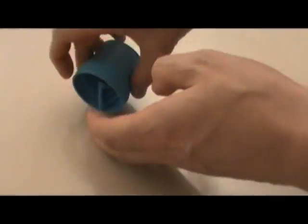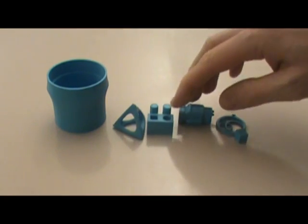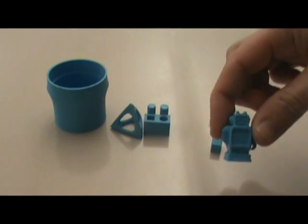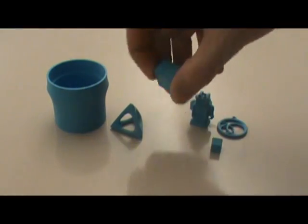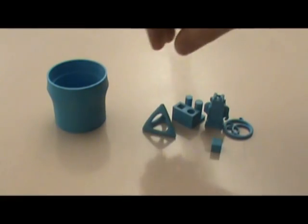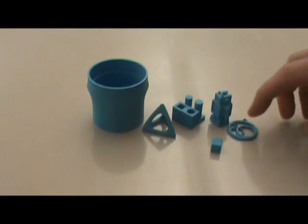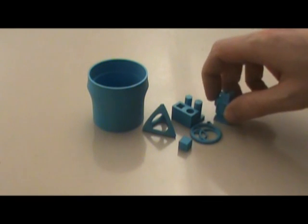Here are a couple other things that we've printed. It takes a long time to print stuff, but it's really cool. A little robot. This is the calibration thing that you do to make sure it's running right. A little triangle. Really cool. This took like four hours to print just for a cup. It's a really cool thing and I'm excited to get to use it more. Brand new toy.